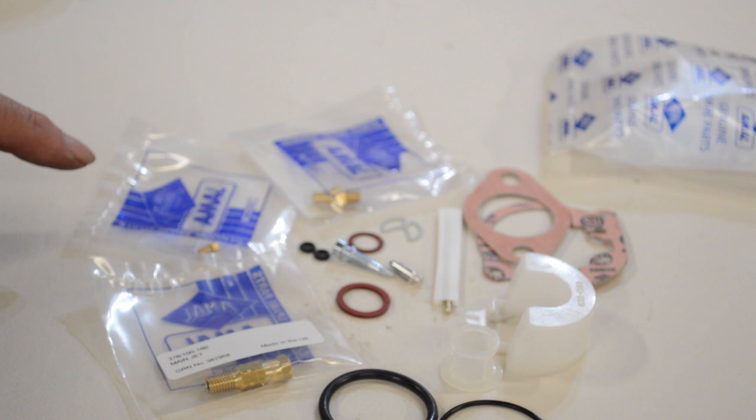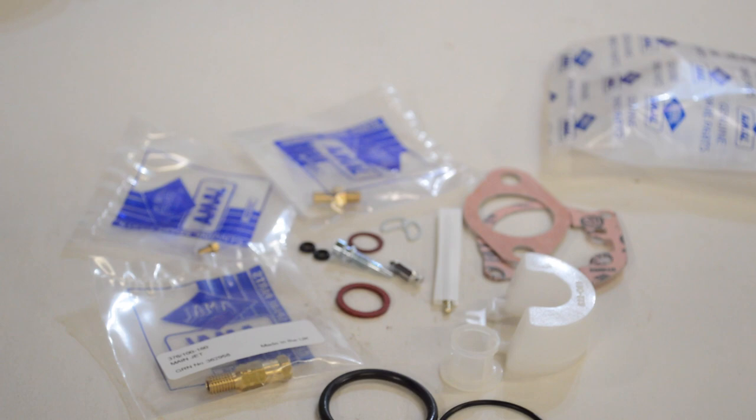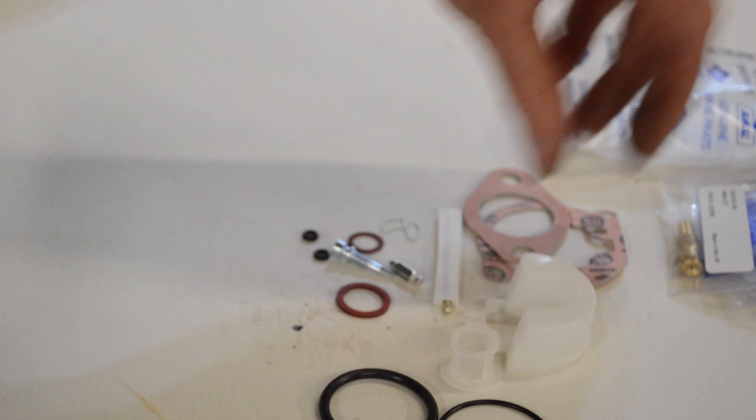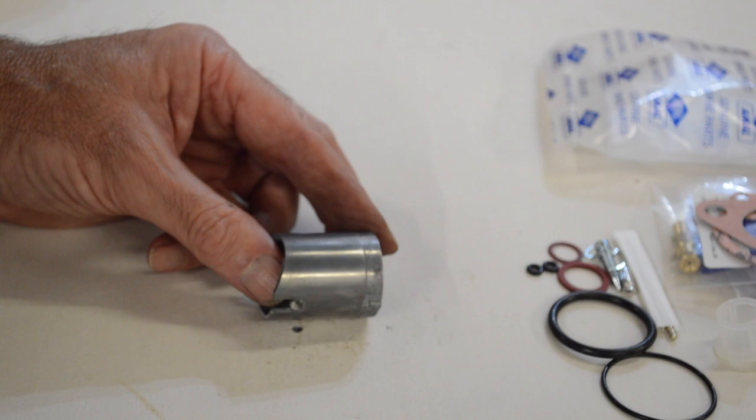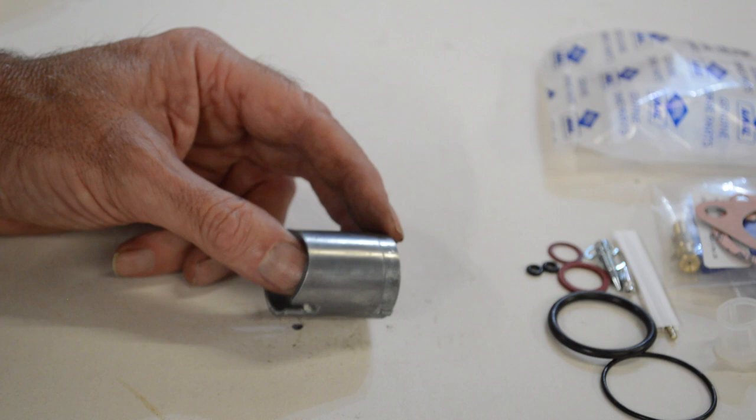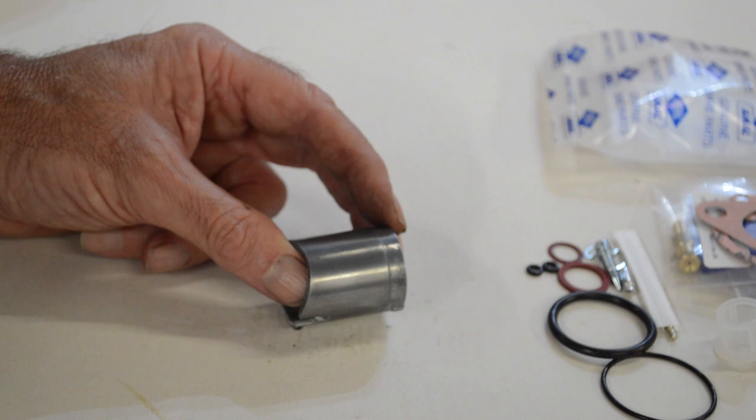Before we actually get around to starting the rebuild - when I was looking at the first part of the video while editing, I noticed the slide didn't come across very well; it looked like it was in poor condition. So I've given it a bit of a polish just so you can see that the marks that were on it were gum varnish and various old bits of crud, and actually it is in very very good condition. That's why I decided the carb was worth rebuilding.